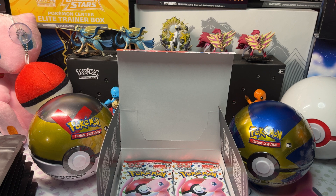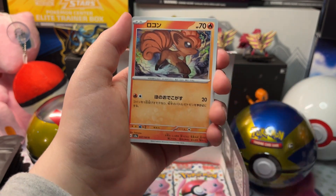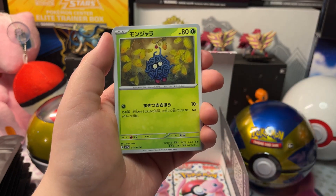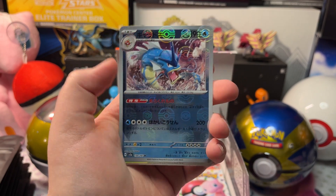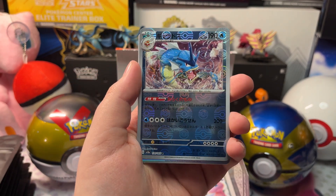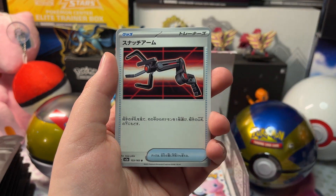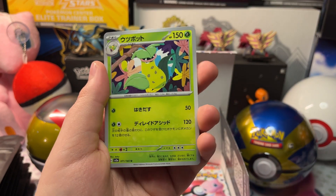I'm having trouble getting these packs open — I'm so used to English packs, but Japanese packs are way different. We got Vulpix, Tangela, a Haunter, and a Reverse Holo Gyarados, with a Holo Marowak, a Clefairy, and a Victory Bell.